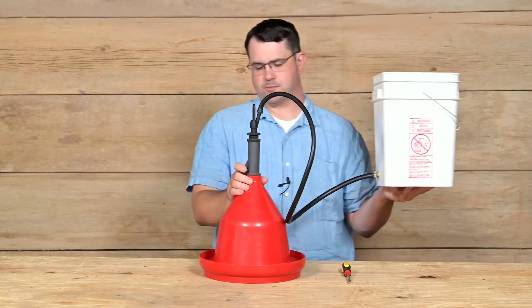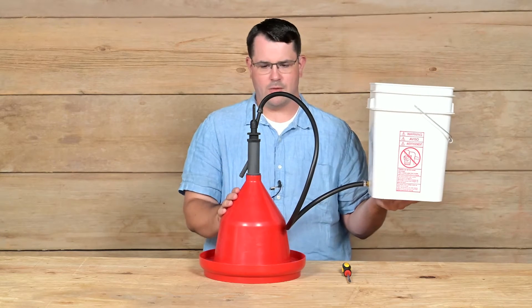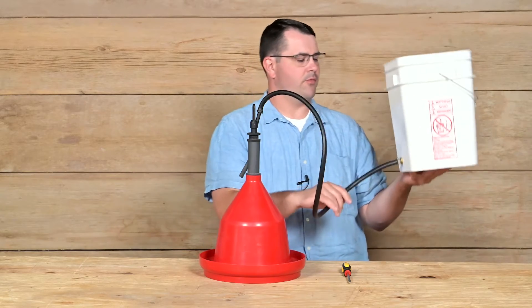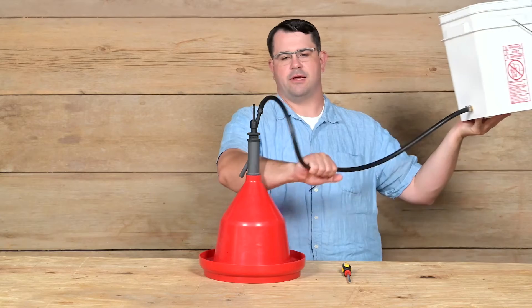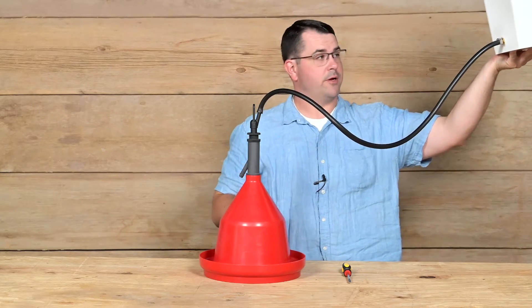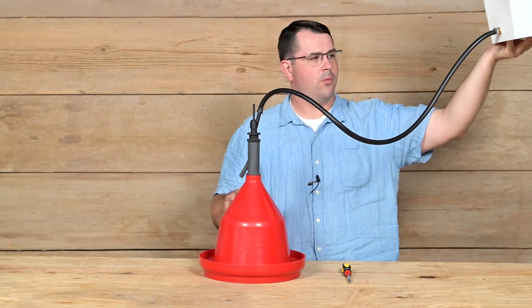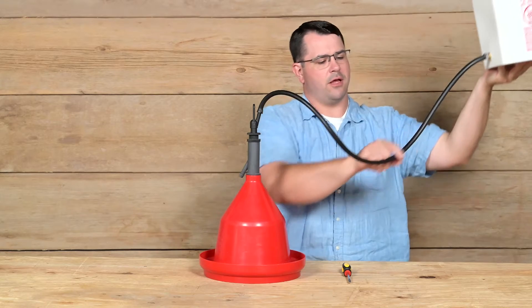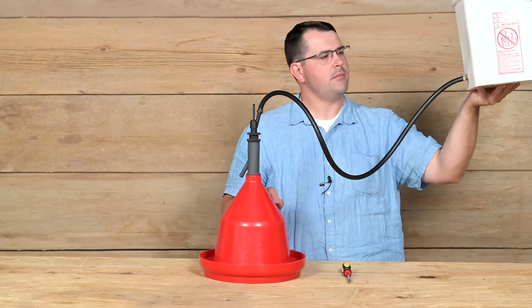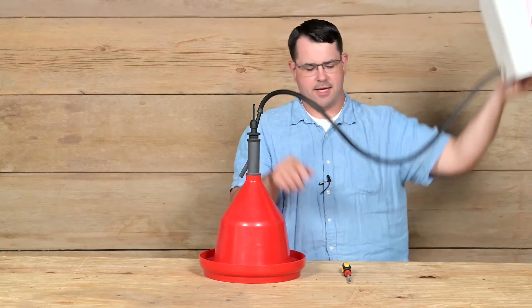If you're using this in your chicken tractor or chicken coop and water suddenly stops flowing, you may have a block in the line. Play with your line and make sure you don't have too much sag from the reservoir to the drinker, because the reservoir needs to be higher than the drinker for proper water flow. If you have too long of a hose, you'll get a little dip which can prevent flow depending on how long the dip is. So keep the reservoir high and minimize dip.